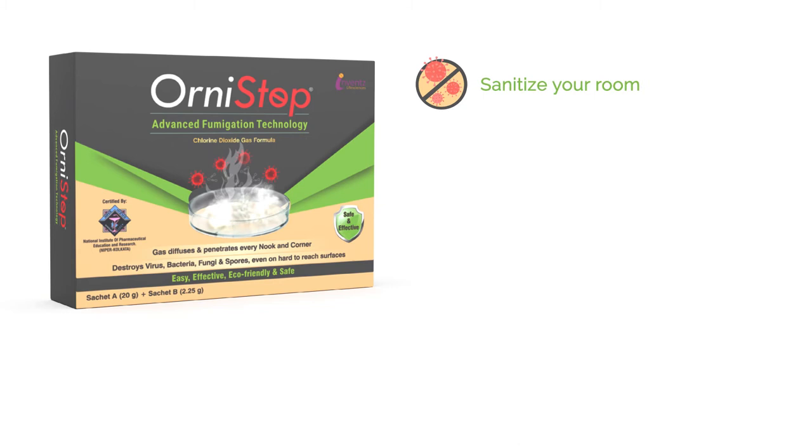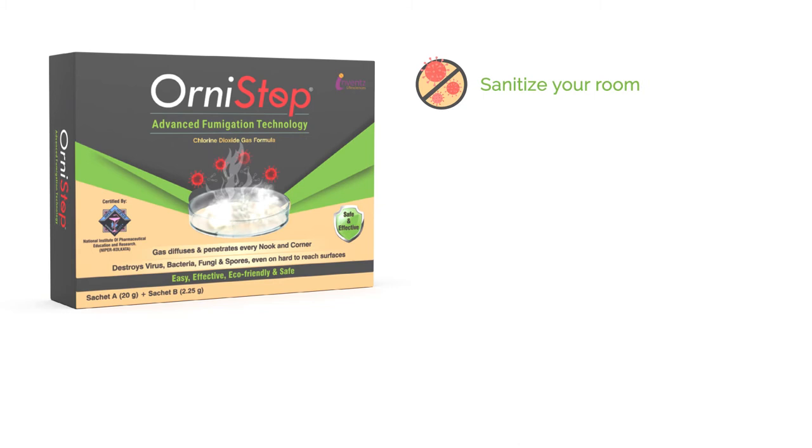Orny Stop sanitizes your room and keeps you safe by eradicating bacteria, fungi, and viruses. Now available on www.invents.in, Amazon, and nearest stores. For inquiry, call us at 1-800-121-2174.